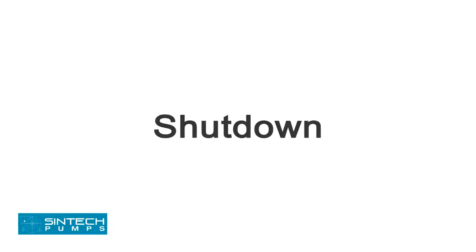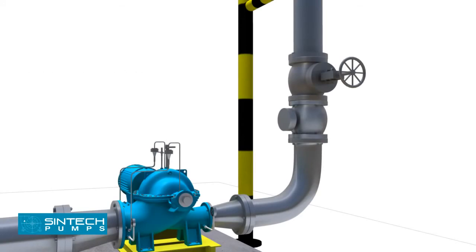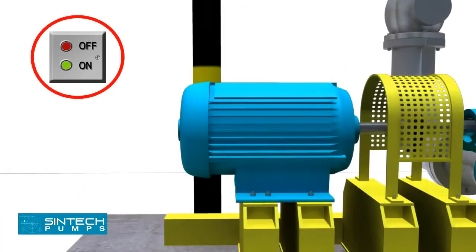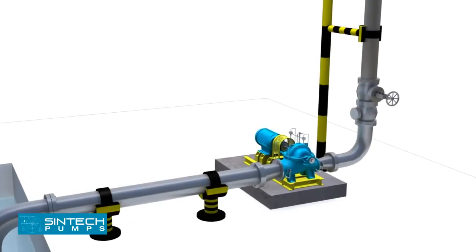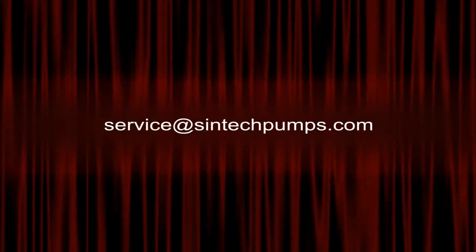Shutdown. The pump may be stopped with the discharge valve open without causing damage. However, in order to prevent water hammer effects, the discharge valve should be closed first. Then stop the driver. Close the water seal valves. Close the valve in the pump suction line if fitted. If danger of freezing exists, drain the pump completely. For further information, you can email your queries to Syntec Pumps.